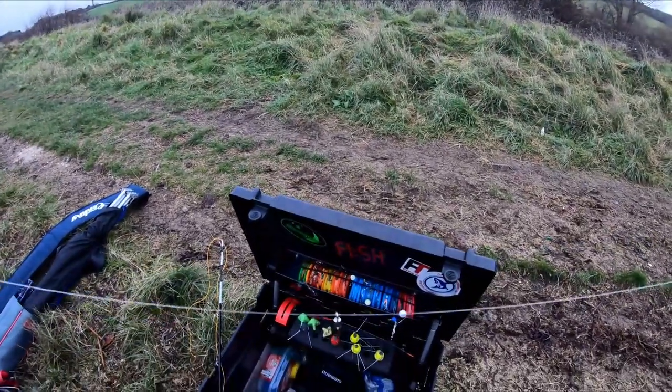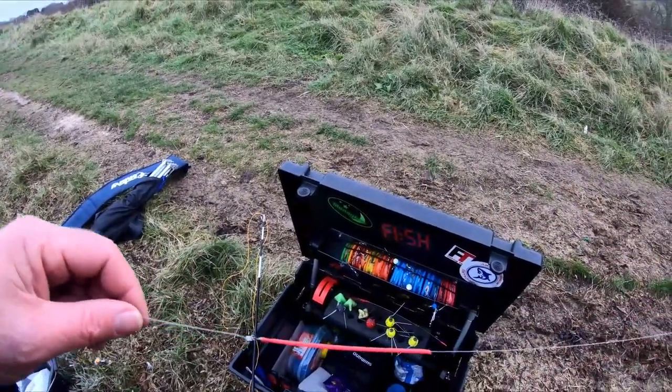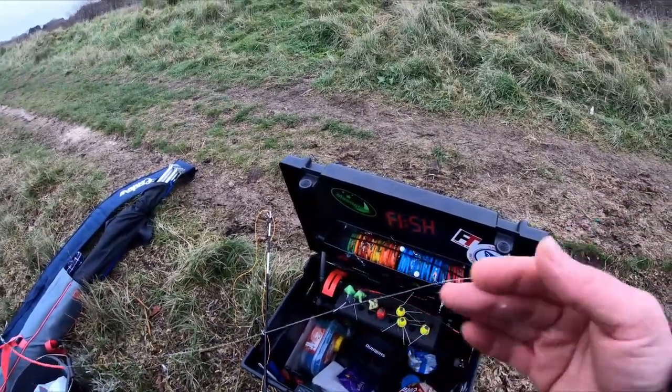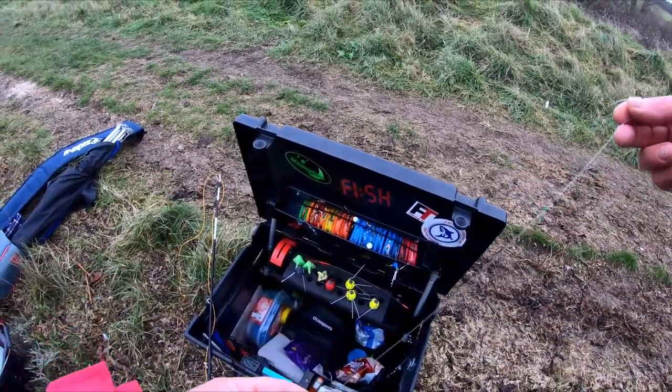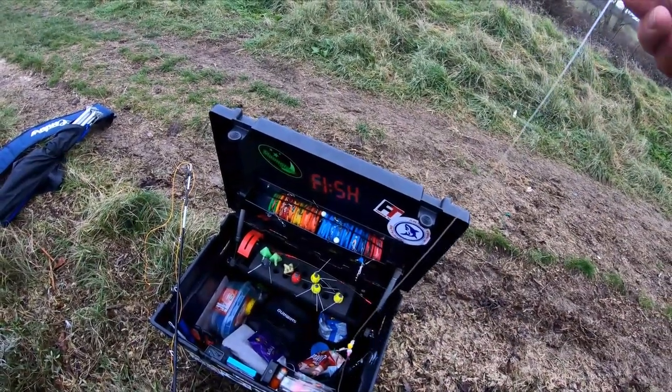So this is the rig I'm using. It is a two-hook flapper with a running ledger style weight thing, a lead clip. And it's got a long flowing trace at the bottom with really small hooks.